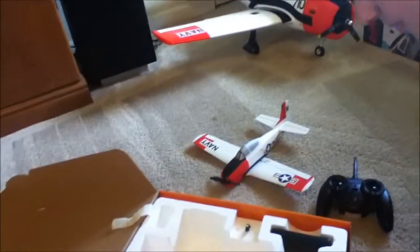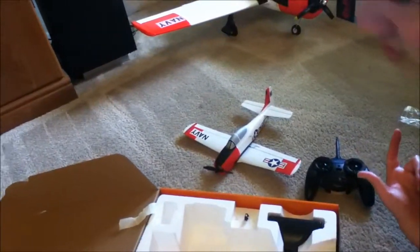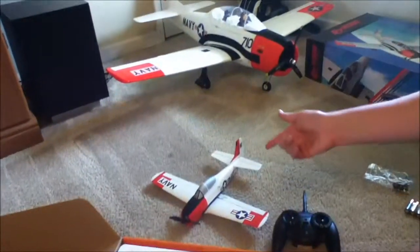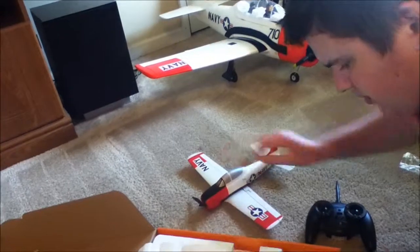Okay, that's been the unboxing of the Parkzone Ultra Micro T-28 Trojan. May not fly today because it's super windy. We'll probably wait until later on in the evening, but we'll be back in one second and I'll have it bound to the controller and we'll have it rolling around in the kitchen on the steerable nose wheel. See you later.